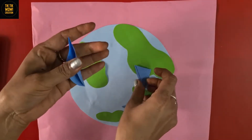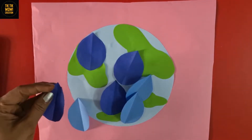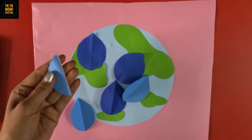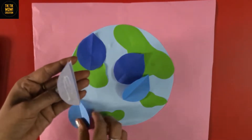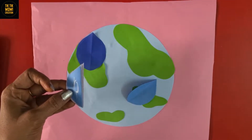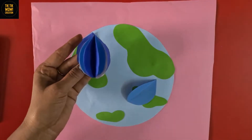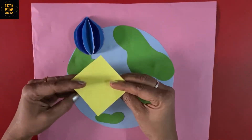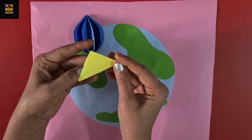Now making a water droplet with this blue sheet. I have some more shades of blue here for making it more beautiful — paste them one by one with the green cutouts. Our 3D water drop is ready.